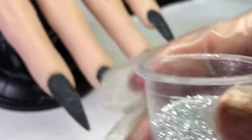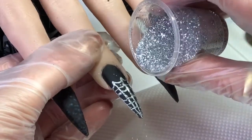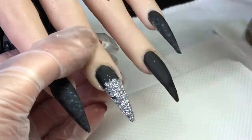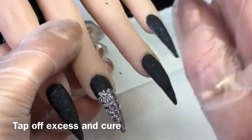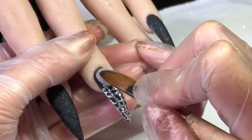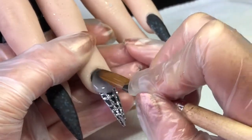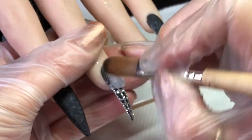Once I'm happy with that, I'm just going to get my silver glitter and just sprinkle that on, tap it off, then cure. When it comes out of the lamp I just give it a brush down so there's no excess glitter. I'm going to cap this nail — I have already capped the other nails, but I just thought I'd leave this capping in.